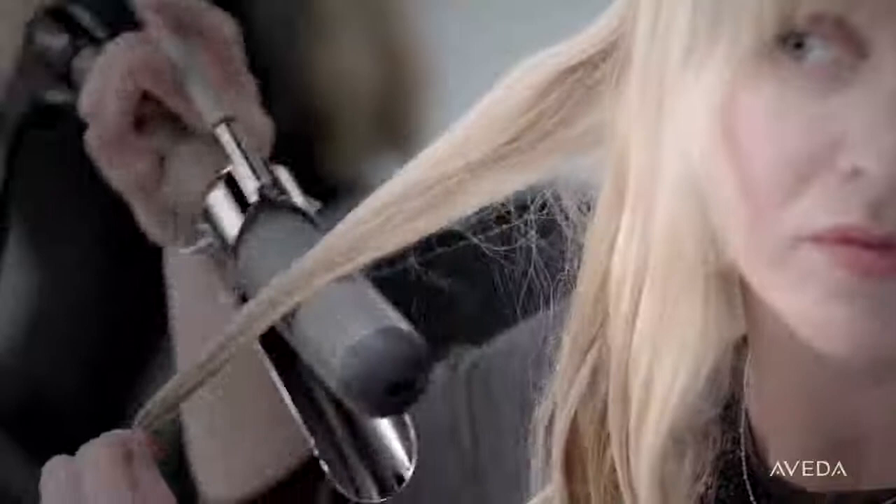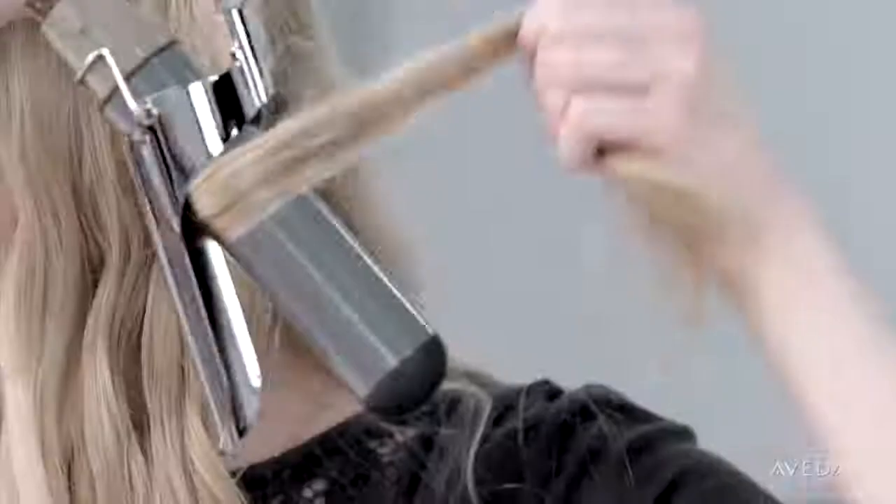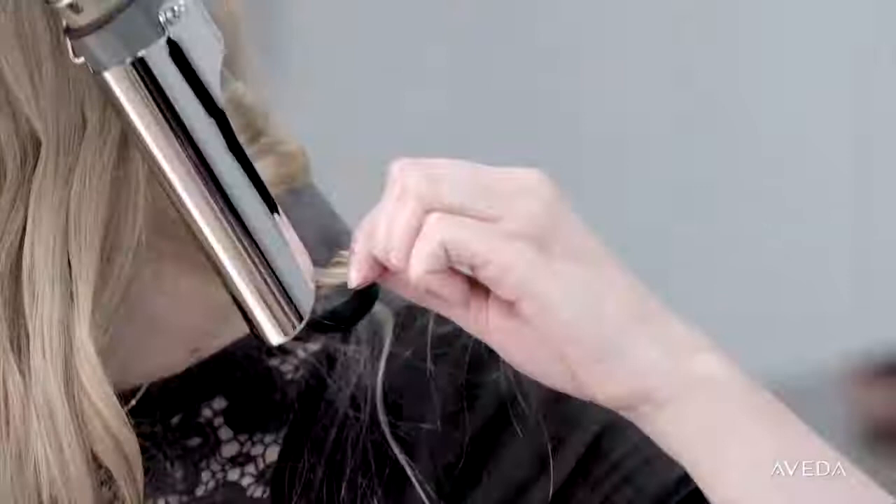Once it's hot, wrap the lower half of each section around the curling iron and hold for 10 seconds. Pull your curl downward with gentle tension to elongate the curl as you release the iron. Once you've curled each section, separate the curls with your fingers for an effortless look.